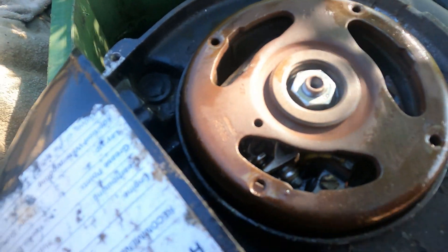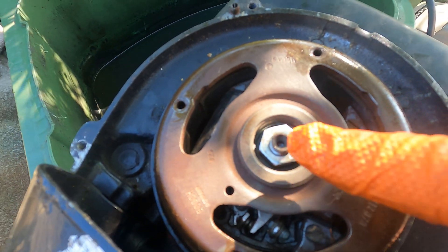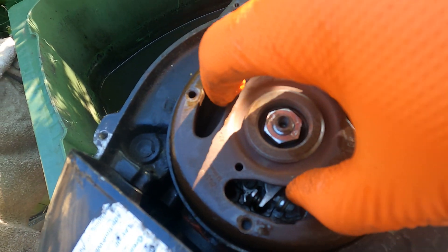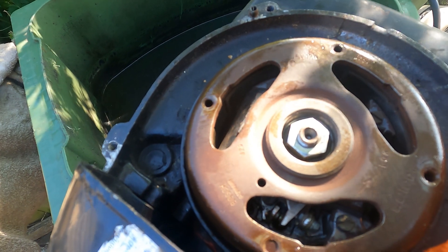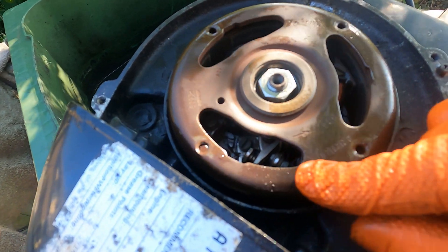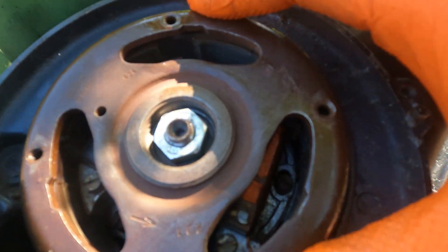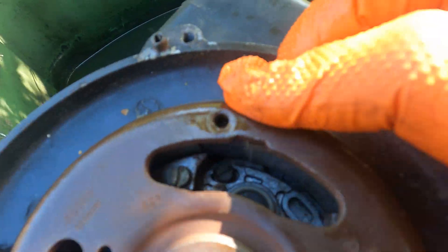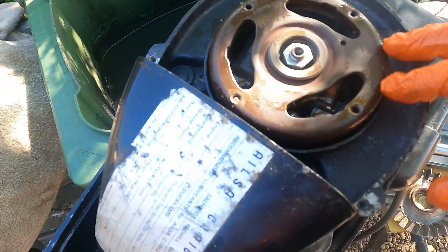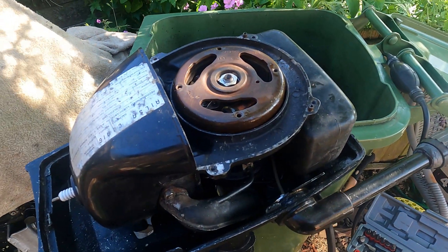Obviously if it's too tight or too wide, you need to adjust it, which will probably entail taking the flywheel off. There's a nut there and you can use a puller to pull it off and then adjust the points. But I'm happy with that - it's pretty clean in there. You can see some of the windings and the condenser. So that's done.